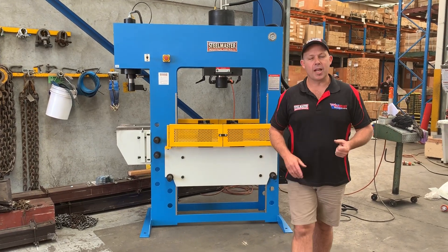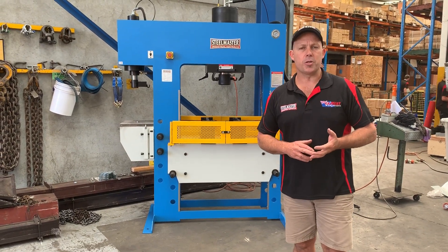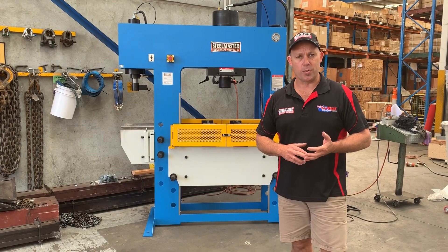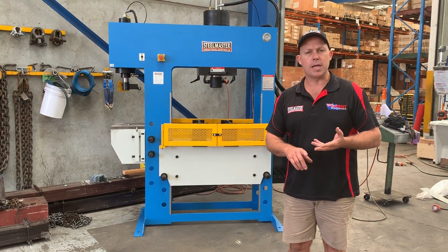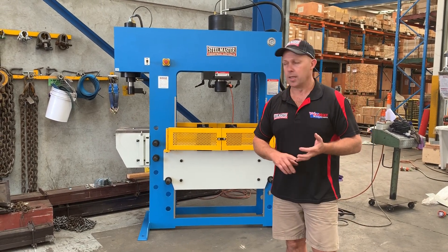Welcome to Asset Plant Machinery. Today we're going to overview our Steelmaster Industrial 8C Series combination press. This press comes in four sizes: 66 tonne, 100 tonne, 150 tonne, and 200 tonne.